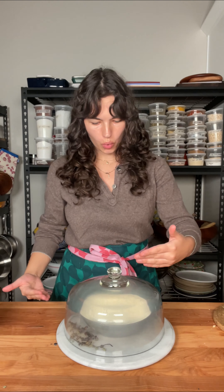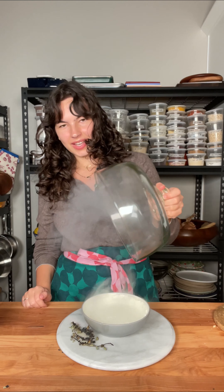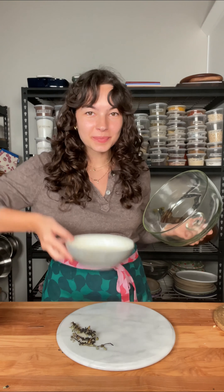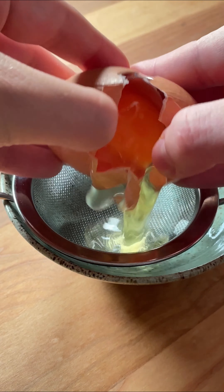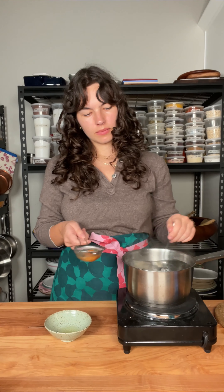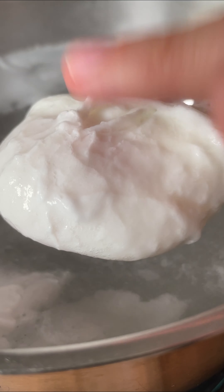And now, not very traditional, but we're going to smoke this yogurt. Smoke your yogurt. Just trust me.